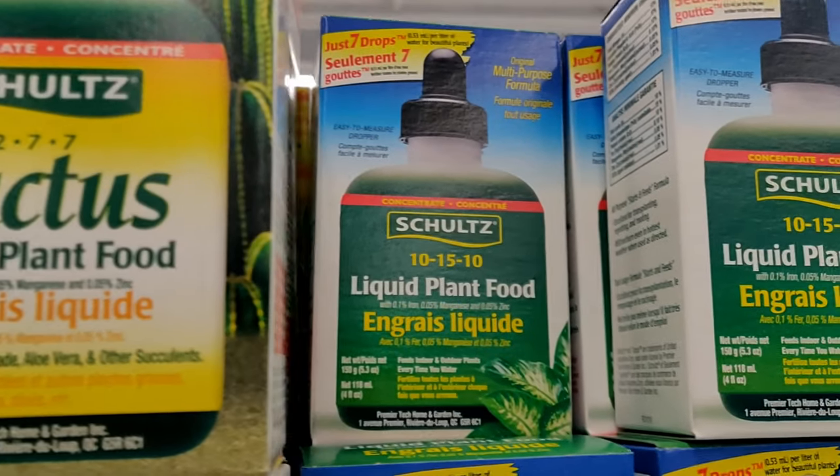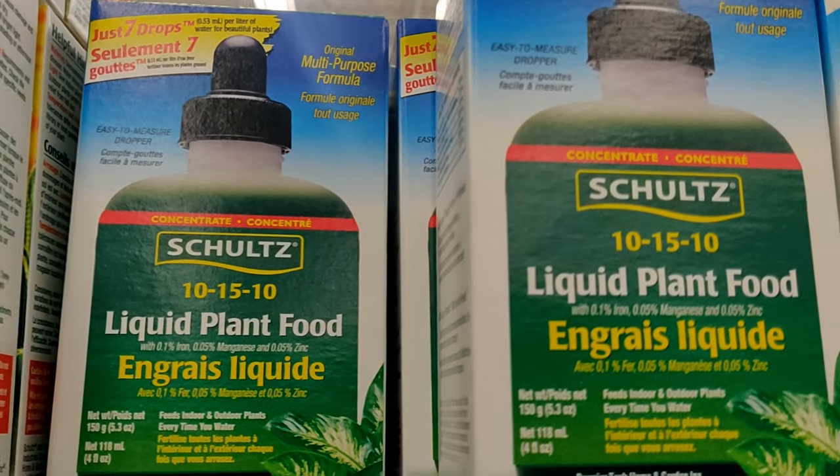This is the most common type of liquid fertilizer that you can buy — a general all-purpose liquid plant food. The three numbers on the front, the NPK values, are usually something balanced like 20-20-20, but it's more important to be fertilizing your plants the right amount instead of getting bogged down in the specifics.